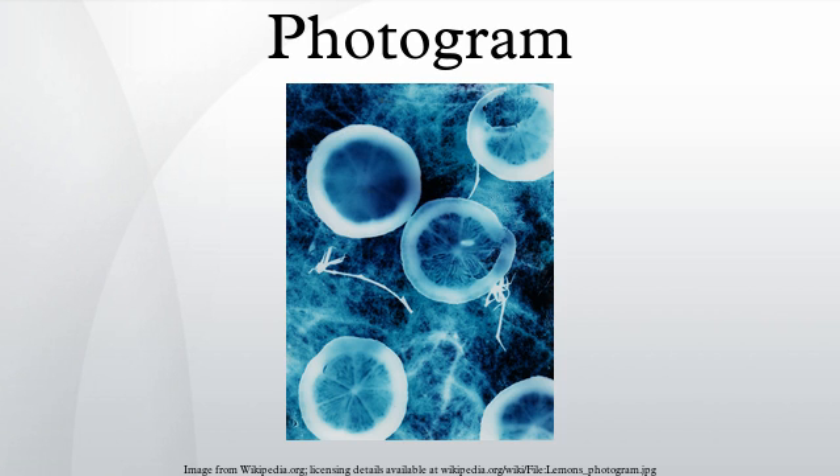See also drawn-on-film animation, another form of camera-less image-making.